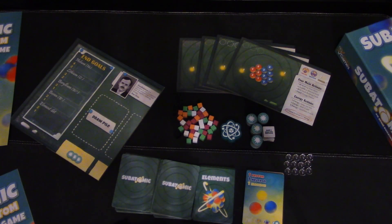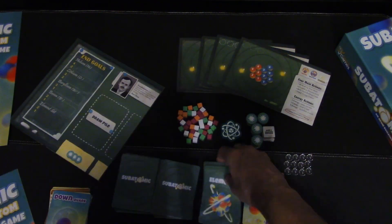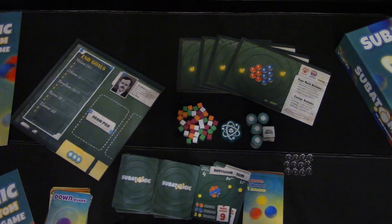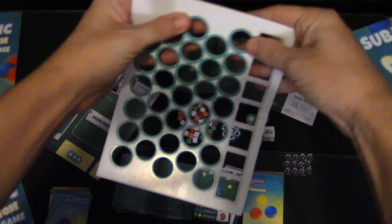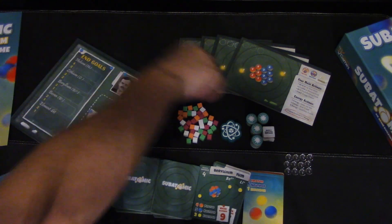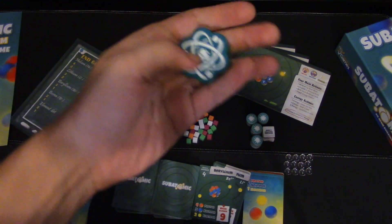Here's what comes in the box of the second edition of Subatomic, and the production of this game is explosive — it's fantastic. The main difference between the two versions is that the emoji art is now gone, but there are different elements like lithium, helium, and all that jazz. The cardboard components are pretty good — about three to four ply on the break test.